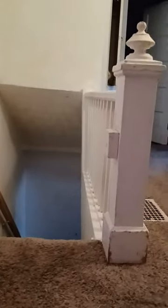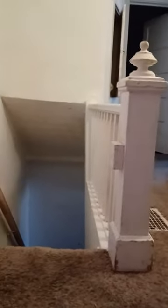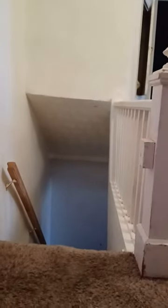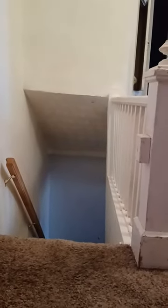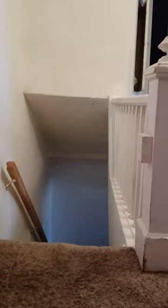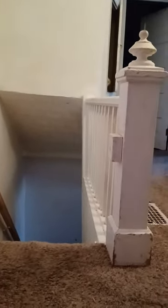Hey guys, it's Julius here, and if you don't know, my parents went to go see Rival Sons, and they brought me back a couple things from the concert. Well, they brought back one thing from the concert, and took a picture at the concert.